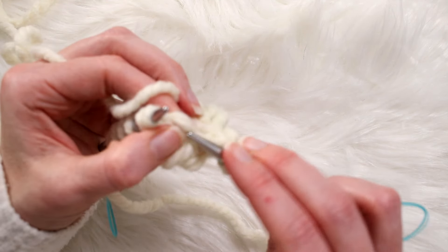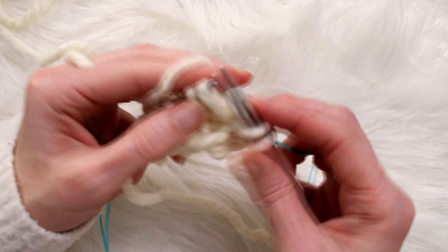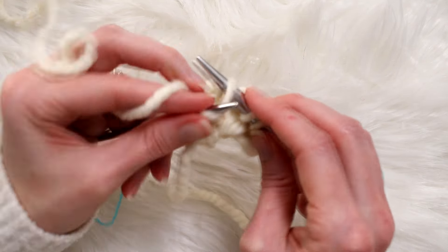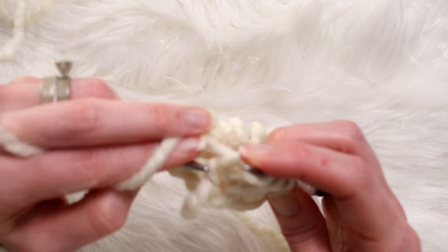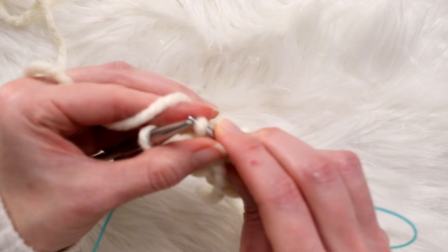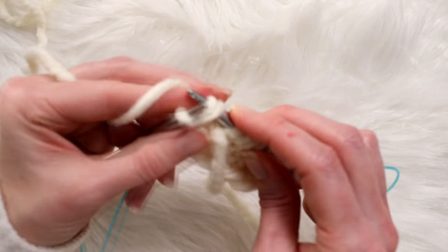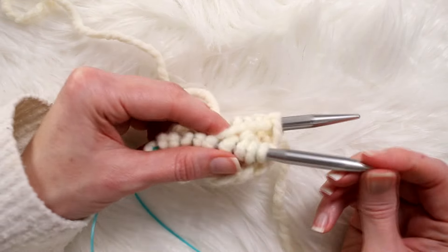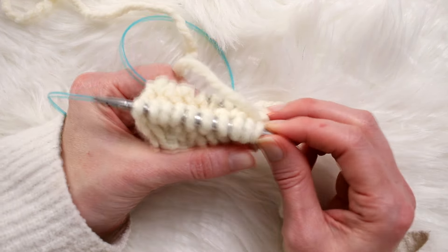Pull that yarn through — there we go — and knit until the last stitch, pick up the one below it, and knit that last stitch. You're going to do that one more time so that you have 24 stitches on your needle — yes, 24.